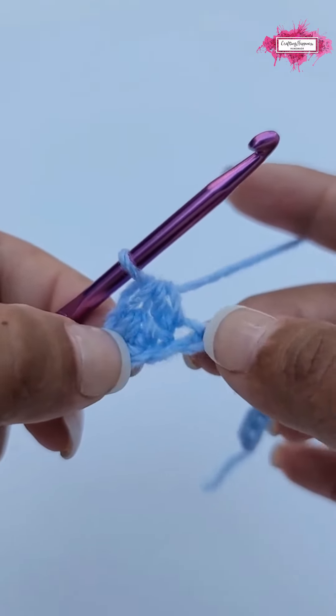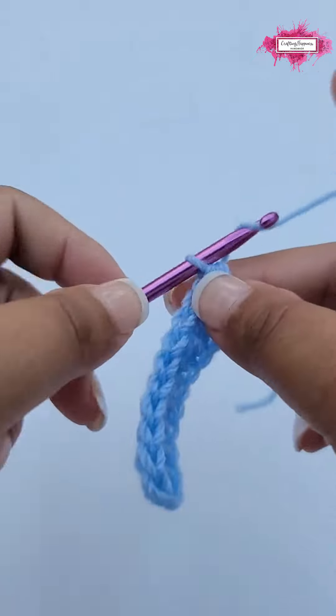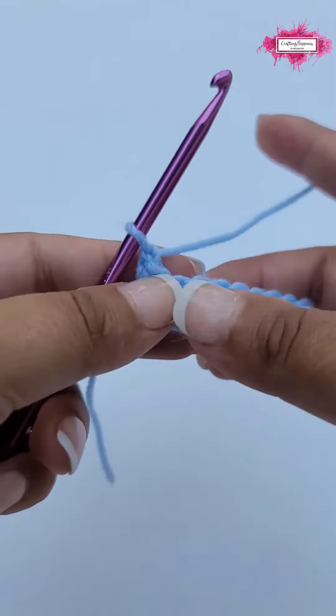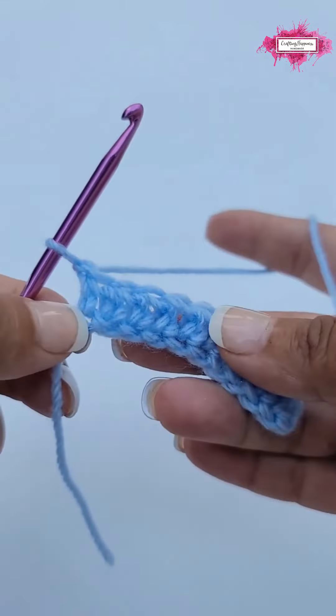Now I will show you how to make your second row. This is the completed row. Now chain one — this is a turning chain, does not count as a stitch, and is optional. It helps you not losing stitches when turned.